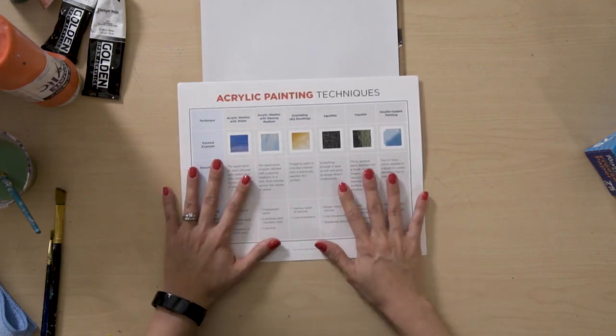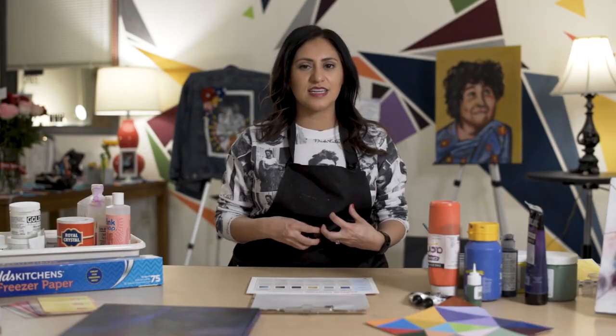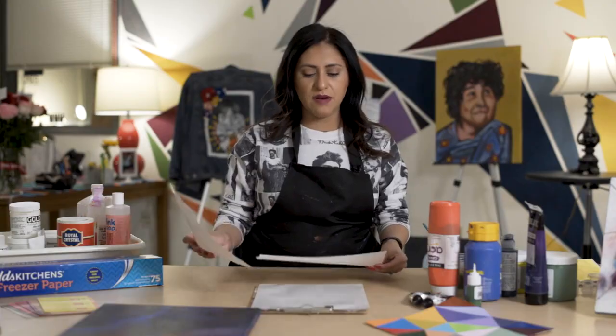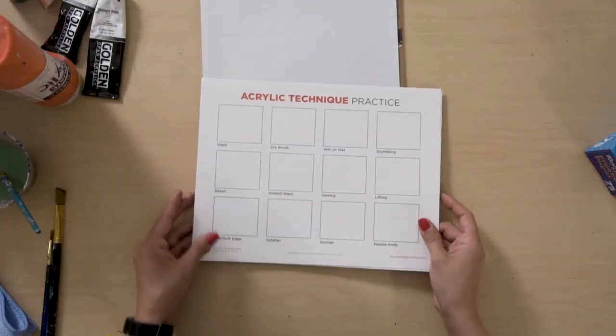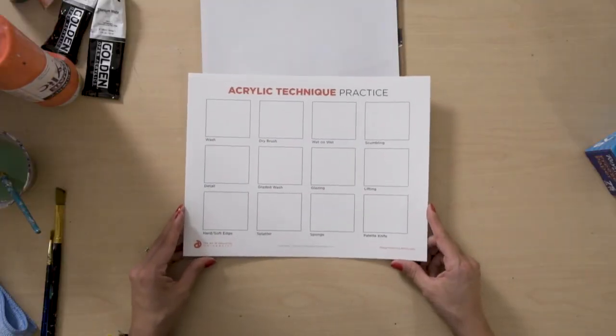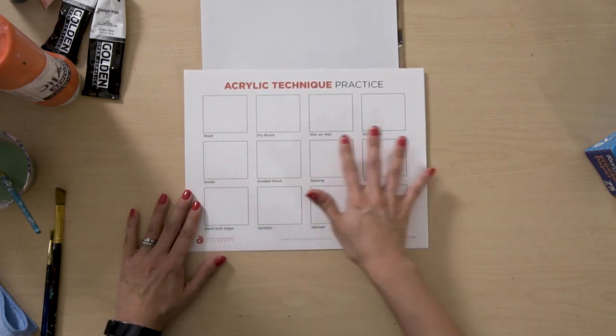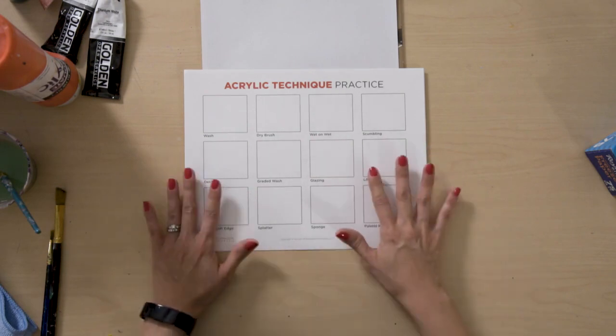But instead of just referring to this, the best practice is actually getting in there and creating. So that's what we're going to do right now. We also have this acrylic technique practice page, which is similar to what we used with the gel mediums and additives page. This goes over washes, wet on wet, glazing, and things like that.